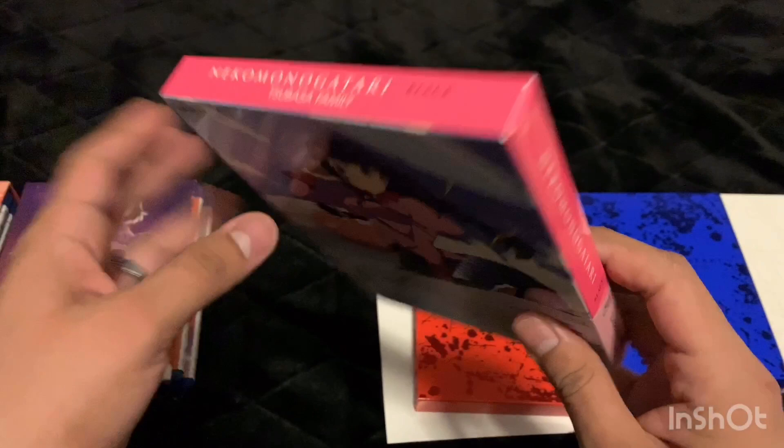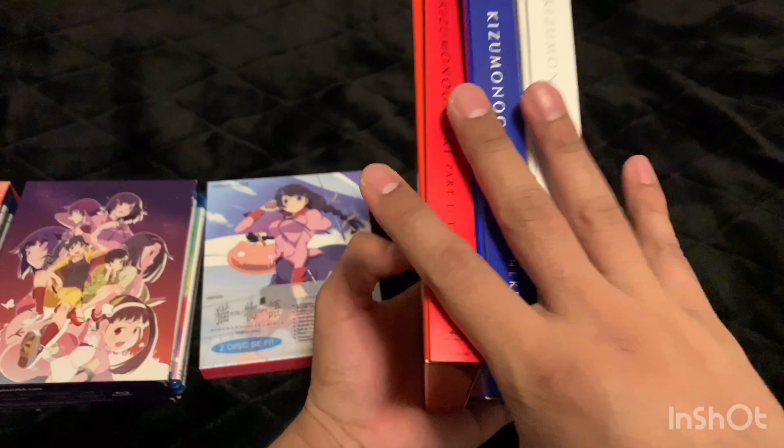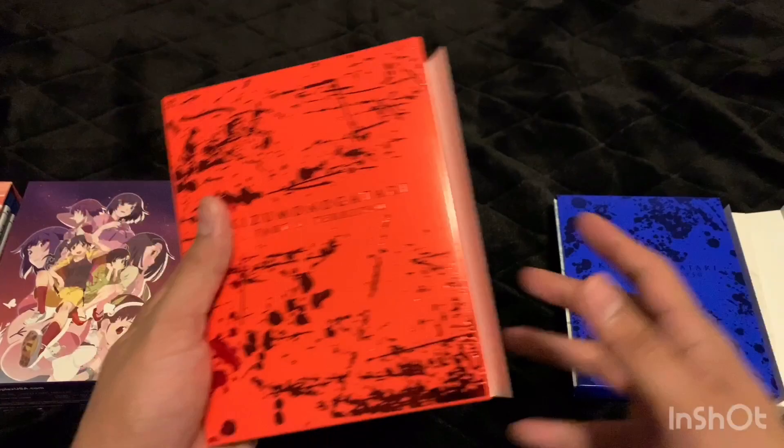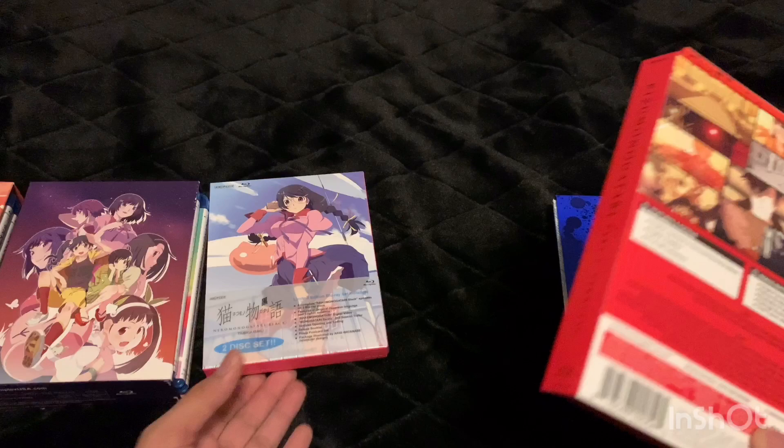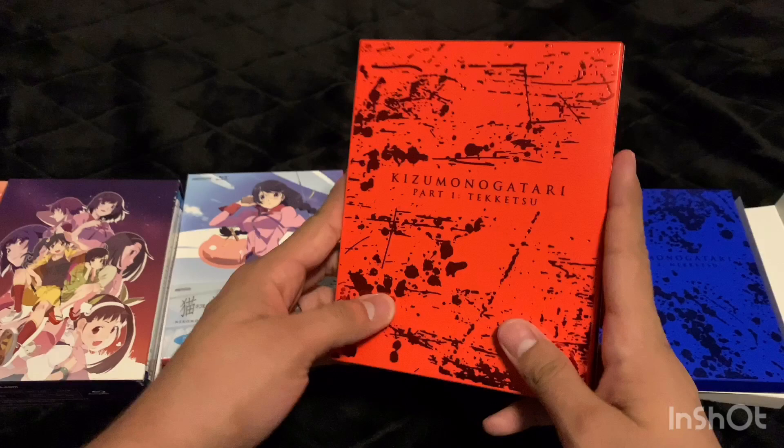It's weird — it doesn't have much black anywhere; I think there should have been some more black somewhere. Then there's Kizumonogatari. As far as I understand it, these are all one part of the set but they come split into different parts. They're all pretty short — I think they're each about 63 minutes, so they're about a movie's length. The three combined is longer than one of these other sets.